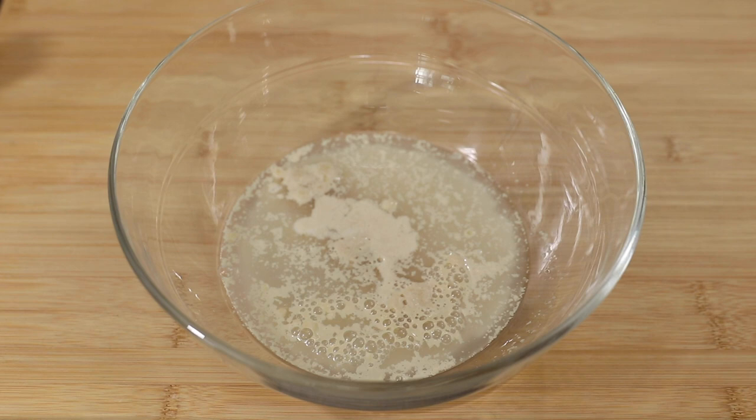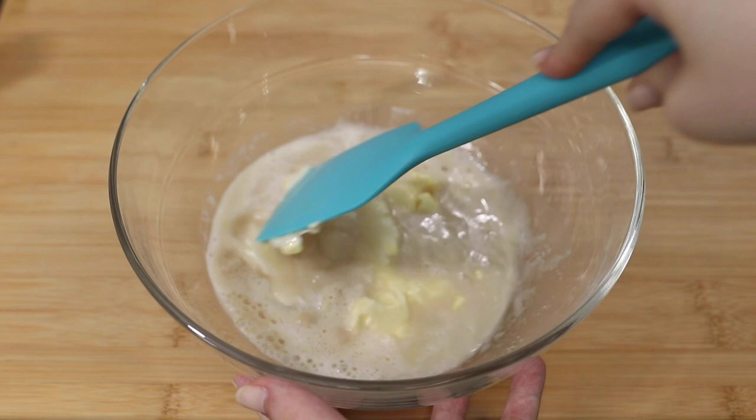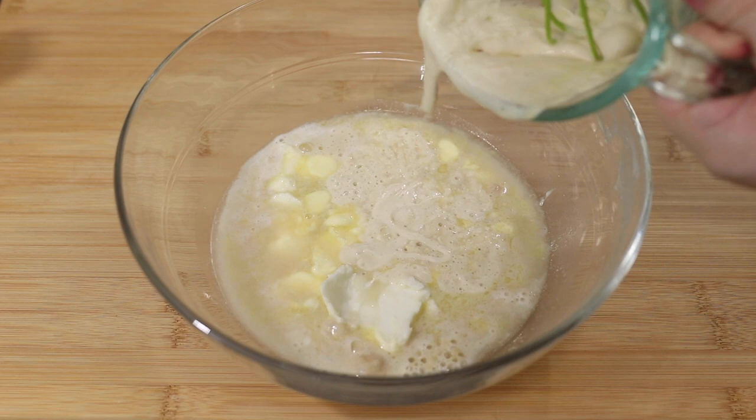After the yeast is done proofing, you're going to add two tablespoons each of room temperature vegan butter and vegetable shortening. This is what's going to replace the lard — aka pig fat — in traditional Cuban bread, which is the only thing that makes this bread not suitable for vegans or vegetarians. Start smashing the butter and the vegetable shortening into smaller pieces, then add some salt and the bread starter, and mix that together.